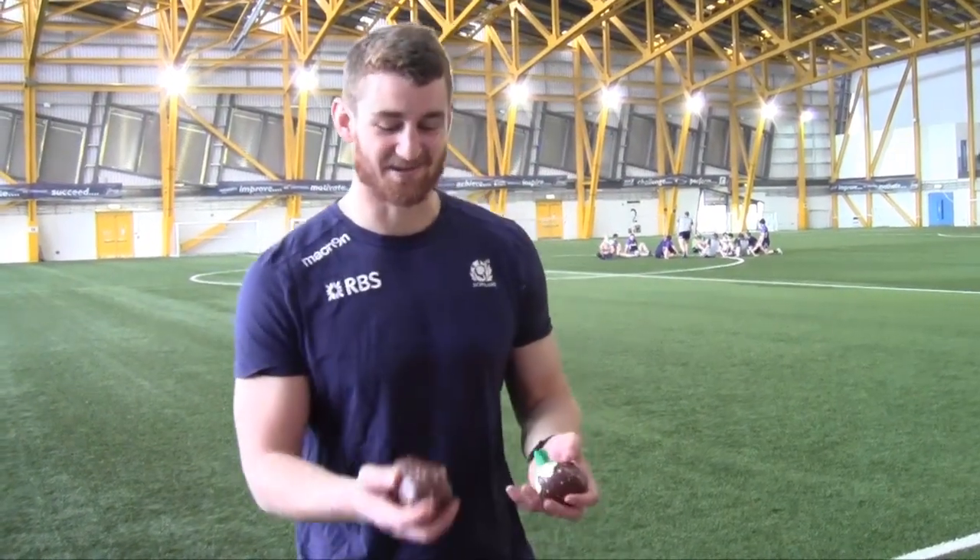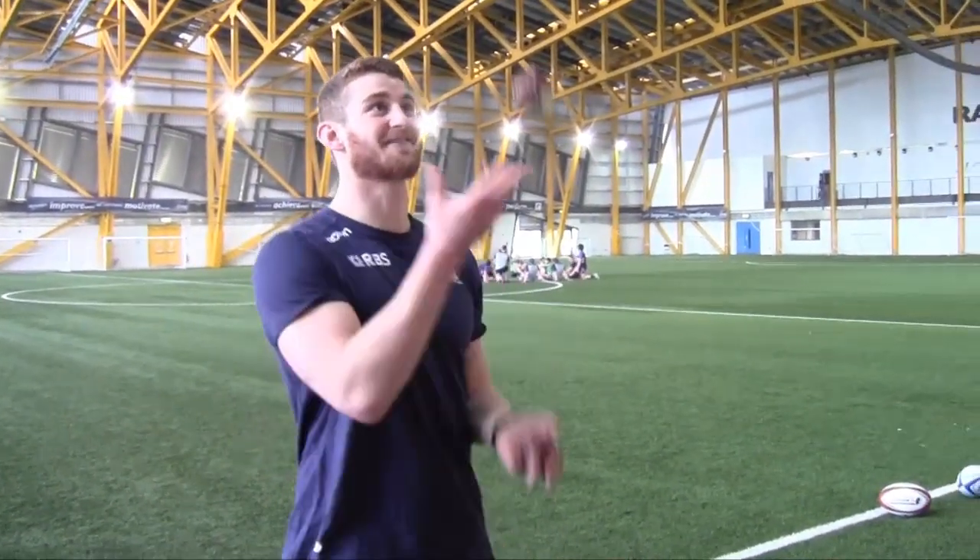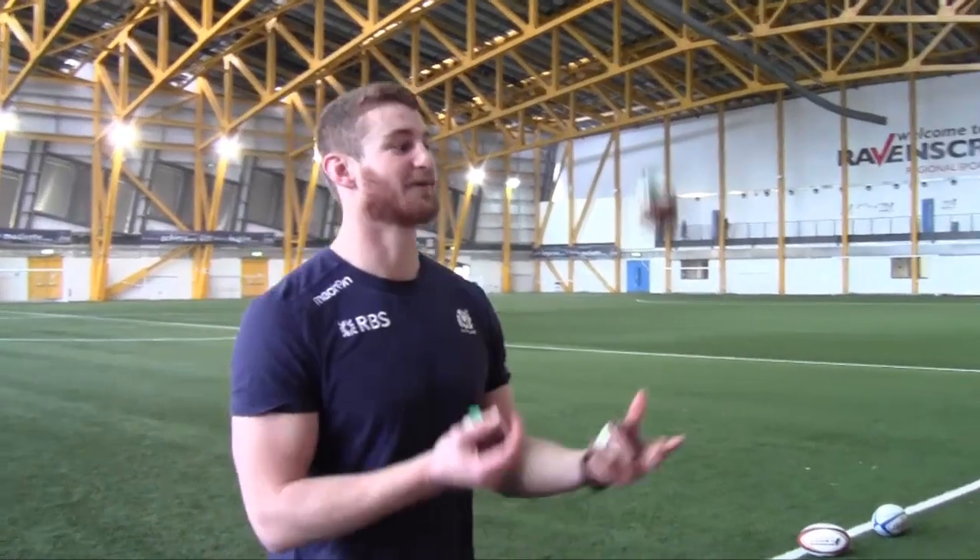I'll do it really slow just the first couple of throws, and then I'll talk through after that. So it's basically one up, one up, one up, and they're swapping hands as you go through it. Then just carry on — I don't really know where I'm looking when I'm doing this, you just have to use your peripheral vision.